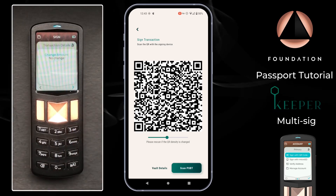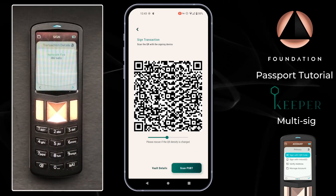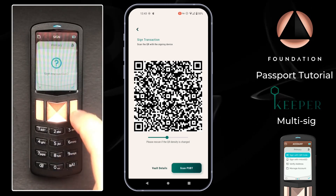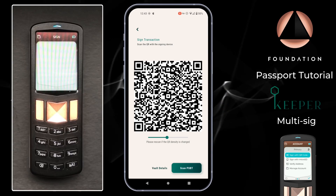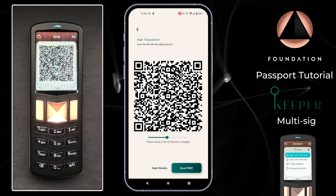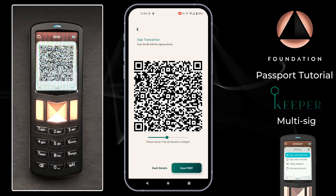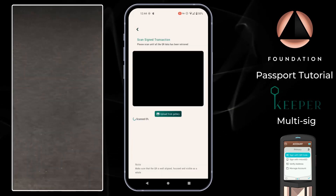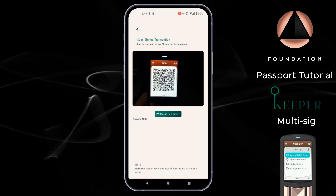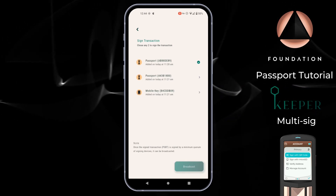Passport shows the change amount if any — since I'm sending the entire vault balance there is no change in this instance — then it shows the network fee, and finally asks if we're happy to sign the transaction. Passport then shows its own series of animated QR codes representing the partially signed version of this multi-sig transaction. Don't forget we need two signatures for it to be valid. So over on Keeper I choose Scan PSBT, which opens the phone's camera and I can scan the QR codes displayed by Passport.